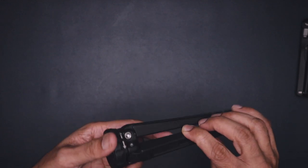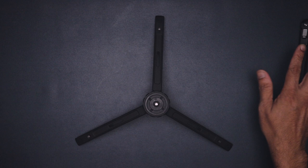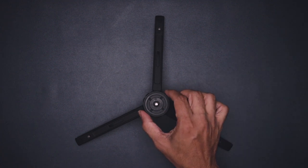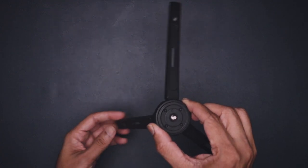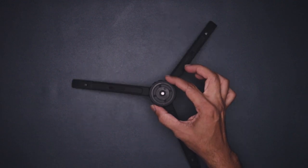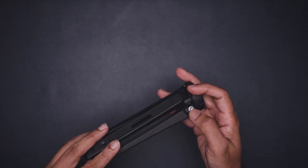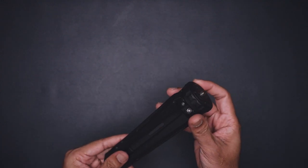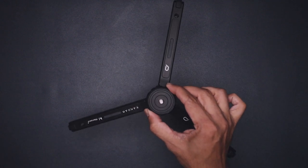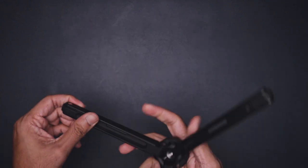One flaw of this tripod, as I mentioned in my earlier Leofoto review video, is the legs. The legs on this tripod are very loose — as you can see, when I lift the tripod they fall down. No matter how much I tried, this was never fixed. We don't have this issue with the other tripod, but let's see how much it gets loose down the lane when using it.